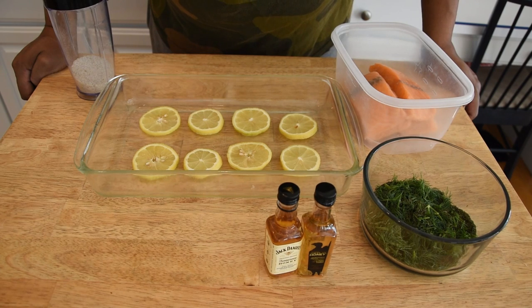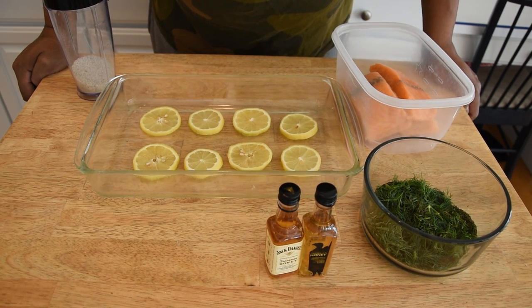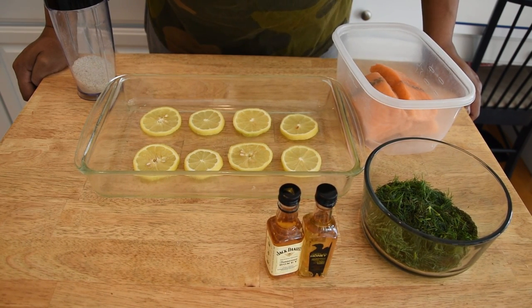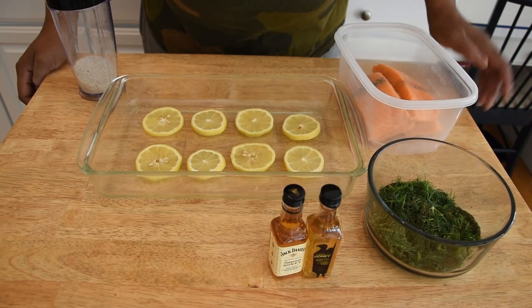Before we get into the ingredients, I want you to know I'm going to leave a link to Elton's Barbecue Pit in the iCard above and in the description below. He not only has that gravlax recipe that I thought was pretty tasty, but he also has a cold smoked salmon I think you should take a look at.